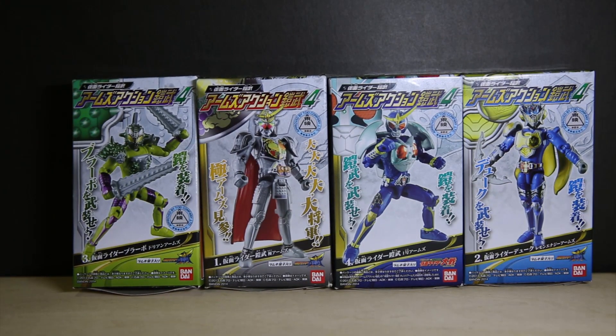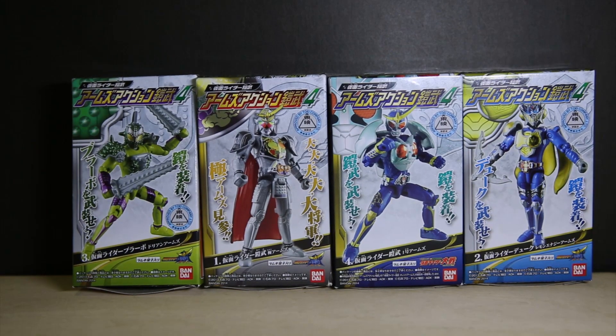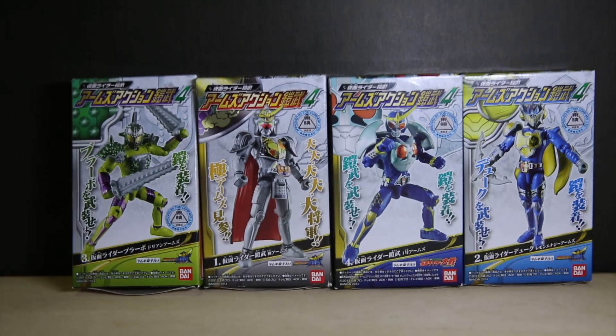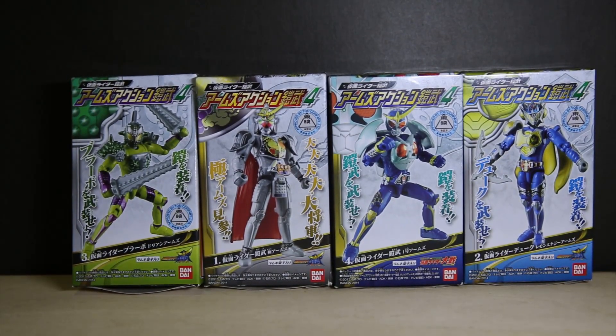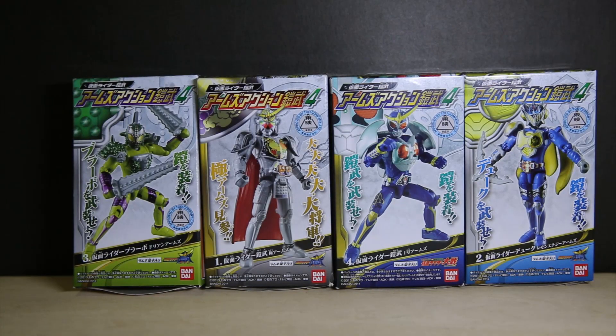Is this the Kachidoki Arms? I think it is. Kachidoki Arms when he powers up to get this white silver look. As you see this is the 3rd Energy one. Technically there should be an Energy one for the Black Soldier one — I forgot the name of them — and there also should be Energy for Baron. He uses Lemon Energy, and of course Peach Energy.